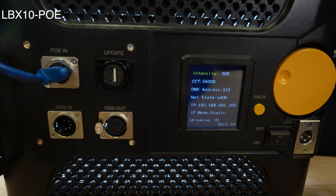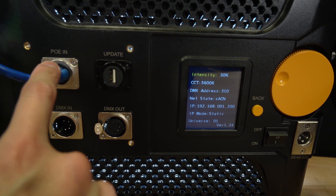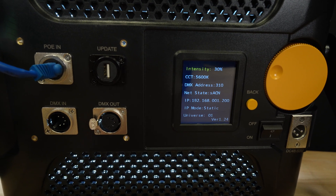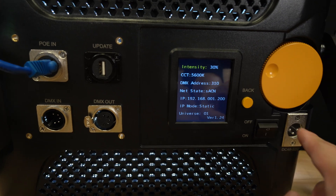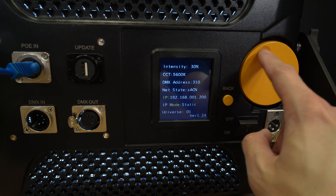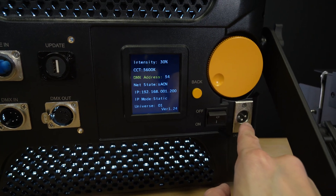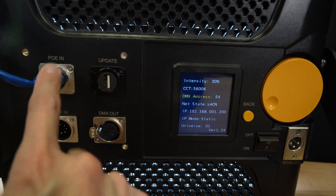This is the back of the LBX10 PoE. You're gonna get a RJ45 PoE port, a USB update port, and then in and out for a 5-pin XLR DMX512. On the other end, you get the LCD screen, a back button, and a scroll knob that also acts as an enter button. And then you're gonna get a 3-pin XLR for power in case you do not want to use PoE.